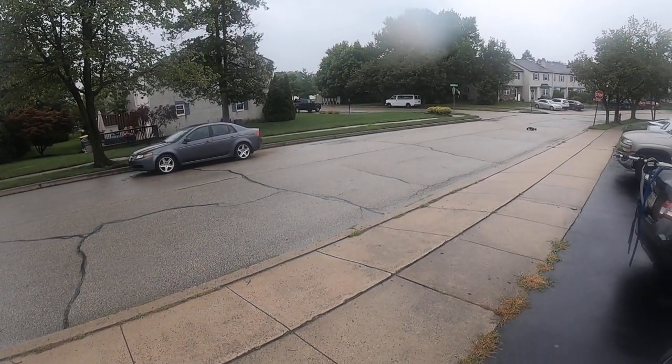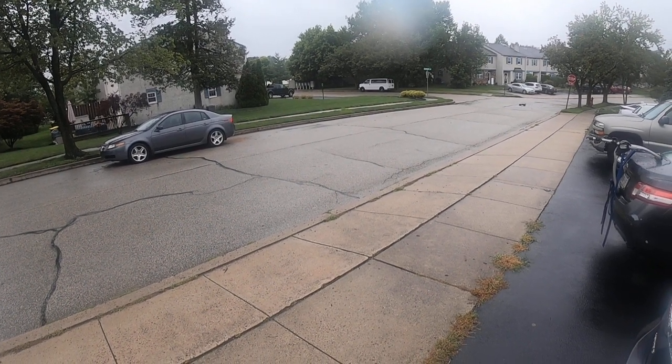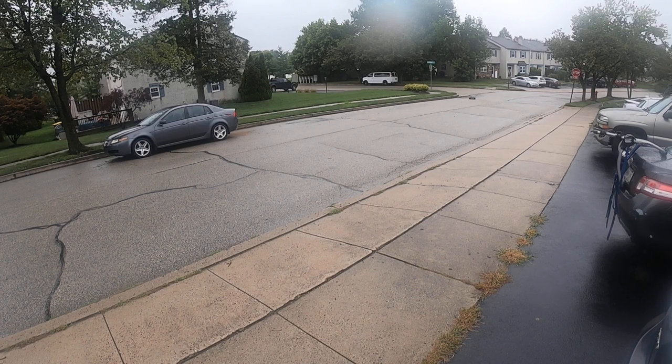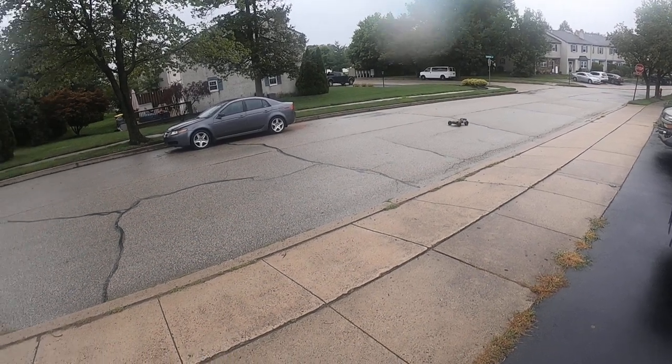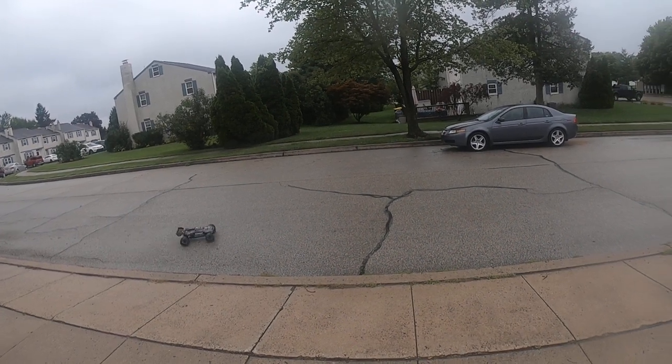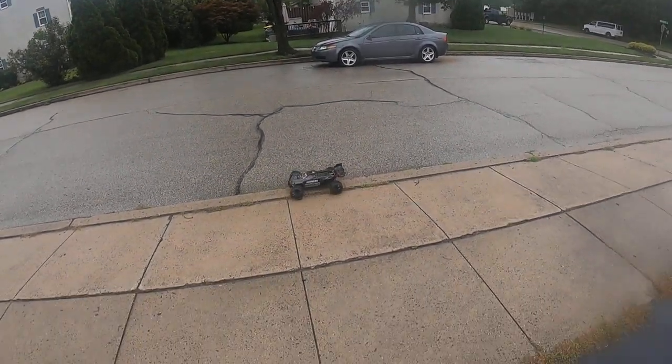Look at that. Really down a block, baby. Yeah, I'm real happy with this car. Really, really happy with the car.